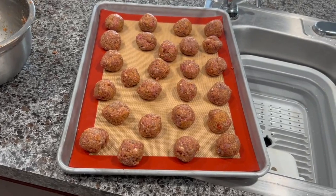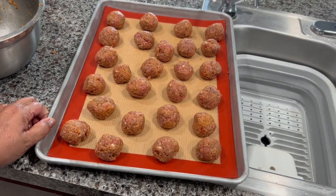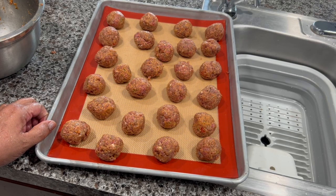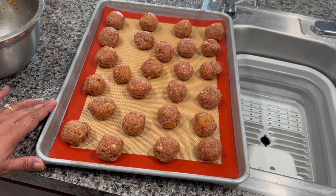I already have all the meatballs in here. I'm going to preheat my oven at 400 degrees and we're going to put them in the oven at 400 for 15 minutes.